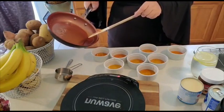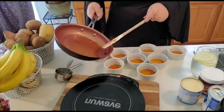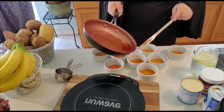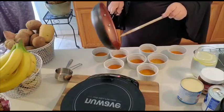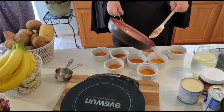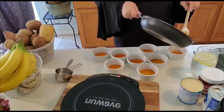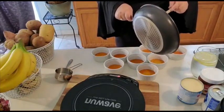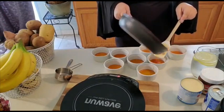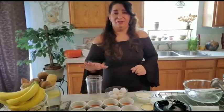I have a little bit left, so I'm just going to distribute it throughout all the other ramekins, a little bit at a time. Be careful — caramel burns really badly, so please be careful. It's very easy to make; people think caramel is difficult, but it's very easy. And welcome back — now we're going to make the custard for our flan.